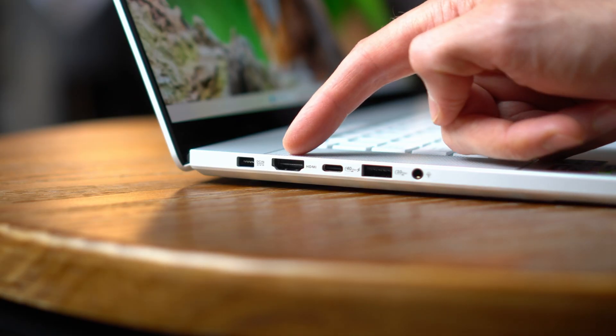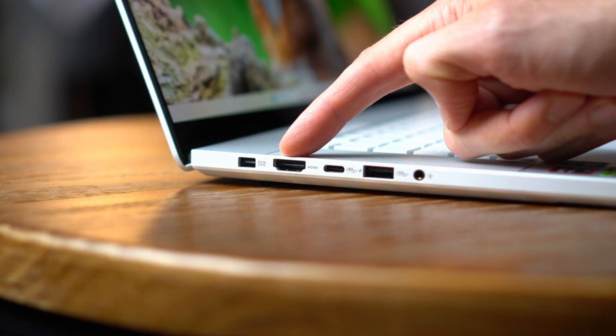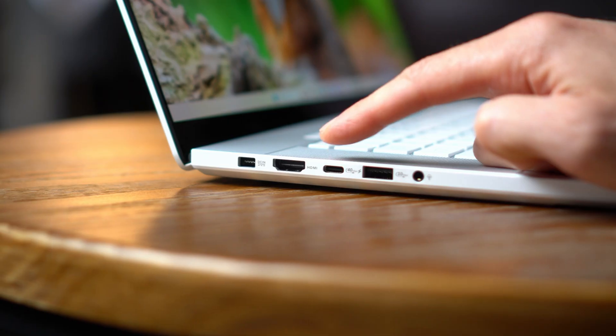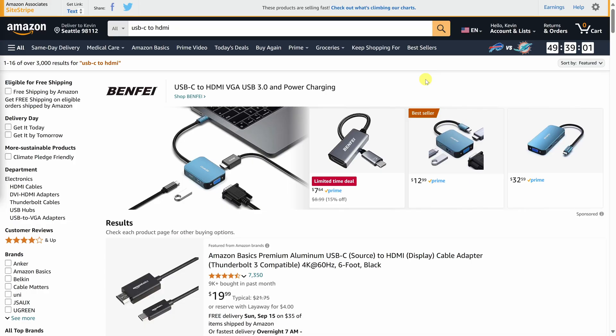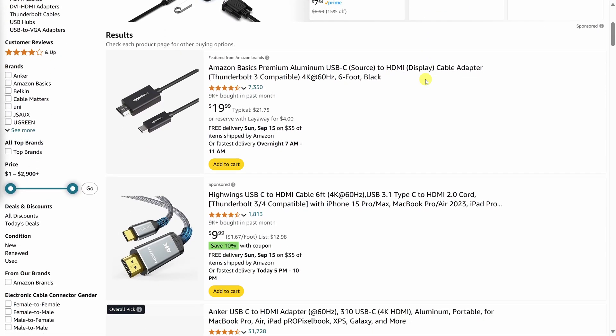This is the simplest and also the most reliable way to connect. First, find the HDMI port on your laptop and on your TV. If your laptop only has a USB-C port, which is common on newer laptops like some Ultrabooks, you can buy a USB-C to HDMI adapter.